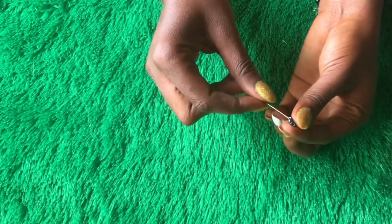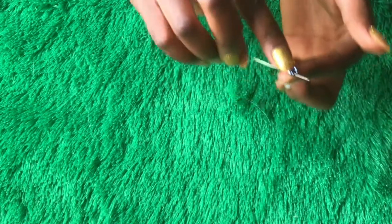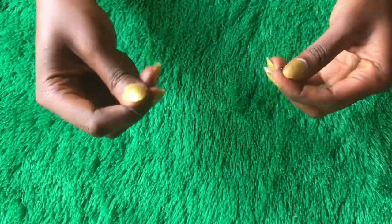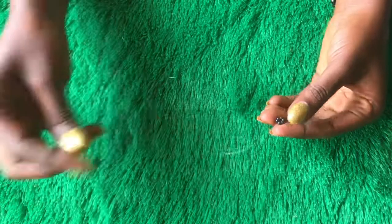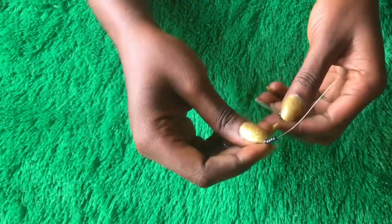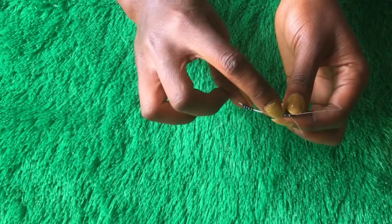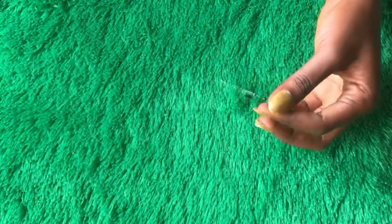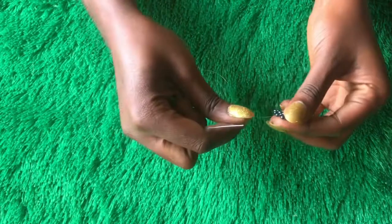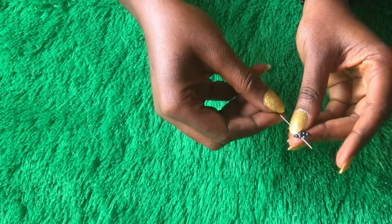So the next thing I'm going to do is pass through the next two beads. After that, I'm going to pick up five seed beads — just five. From where my line is coming out, I'll go through the opposite direction of that bead. Once that is done, I will go through the next bead.